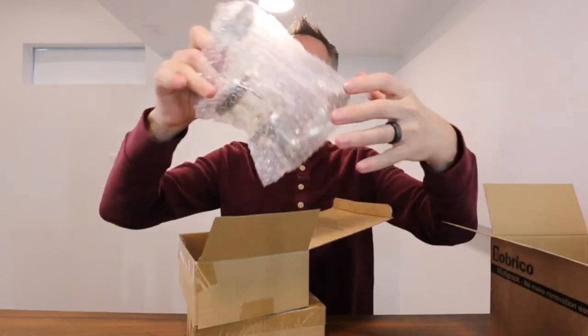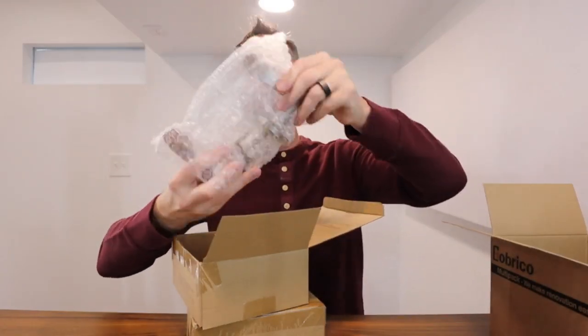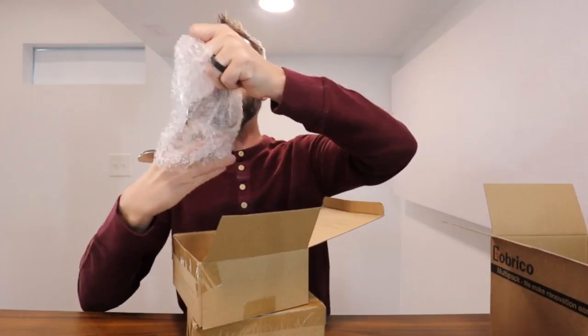These things look nice. They've got a good weight to them as well — nothing too heavy, but enough to be able to feel it.